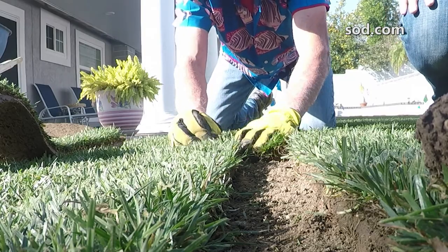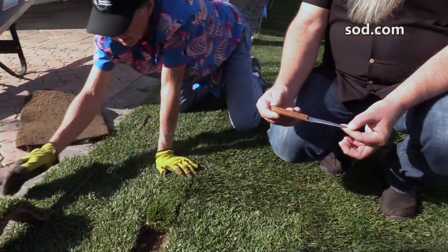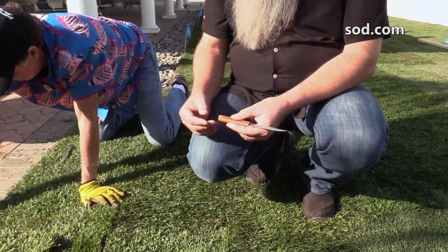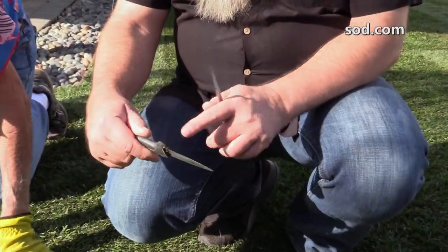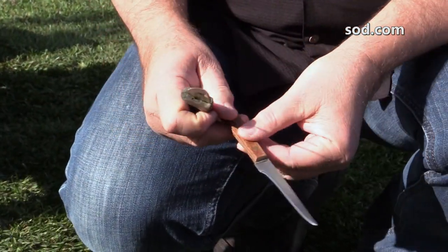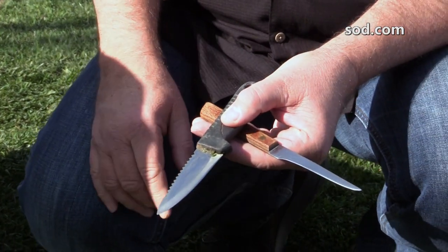All you're going to use is a little knife — nothing fancy. We have two different kinds of knives here: one with a little serration on it if you want to use that, or just a straight knife with a straight blade. It's all up to you and what you have in your tool bin.